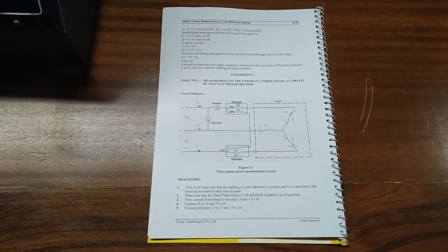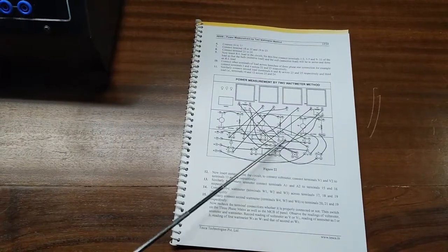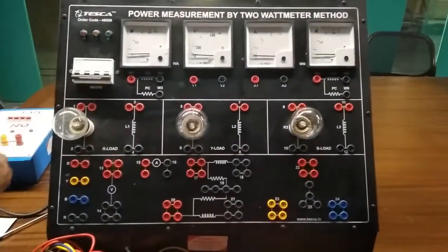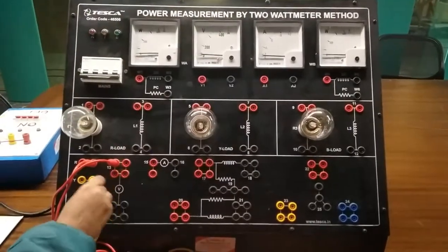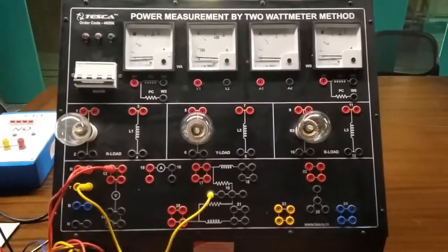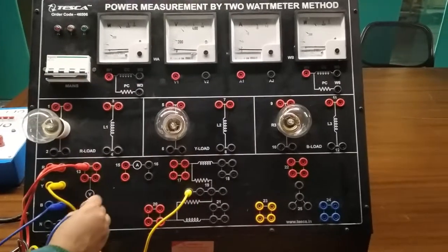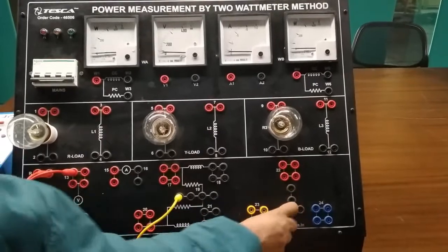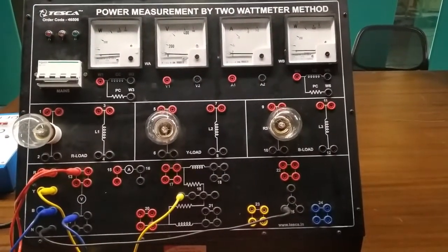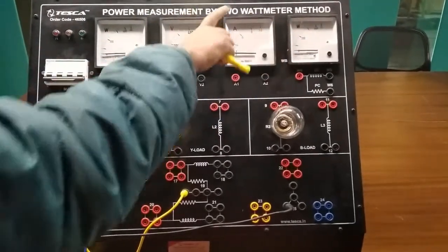Our next experiment is the measurement of power in a three-phase AC circuit by the two watt meter method. We are going to build this circuit connection. First we will connect R to 13, Y to terminal 19, B to 14, R to 12, and neutral to 25. Basically what we are doing is taking two single phase watt meters and using them as a three-phase watt meter. The total power will be P1 plus P2, obtained from these two watt meters.